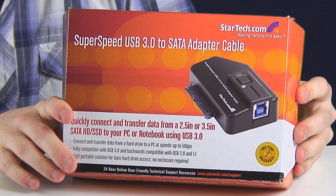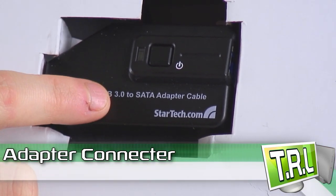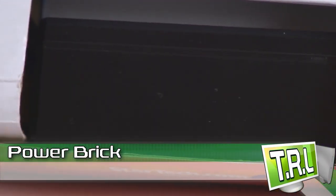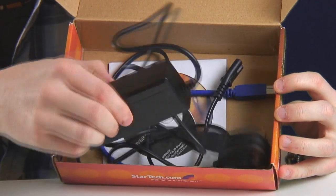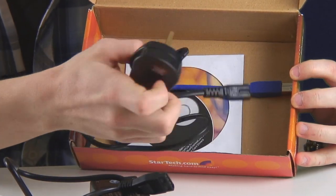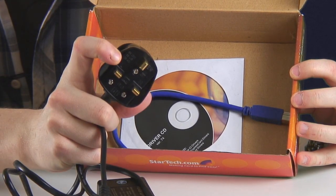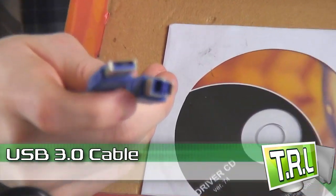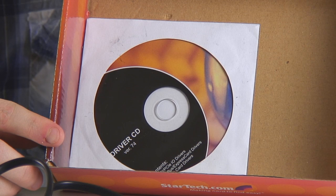In the StarTech USB 3.0 to SATA adapter cable box, you get the adapter cable itself, which is the interface between the hard drive and the cables, with an on button and power button. Below this you have the power brick for powering the hard drive, along with the plug to connect it to the adapter cable. You also get the UK end of the power brick — which varies depending on your country — and the all-important USB 3 cable. There is also an included driver CD, but this isn't necessary as the unit is plug and play.